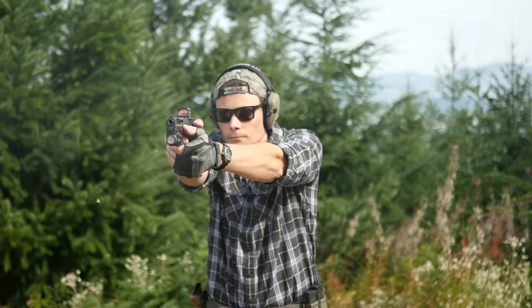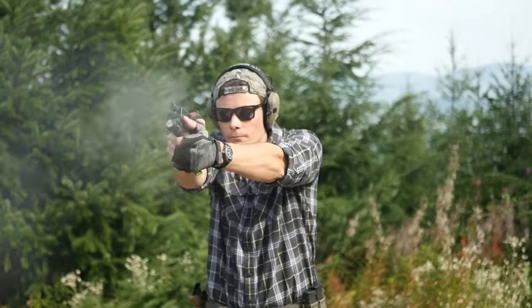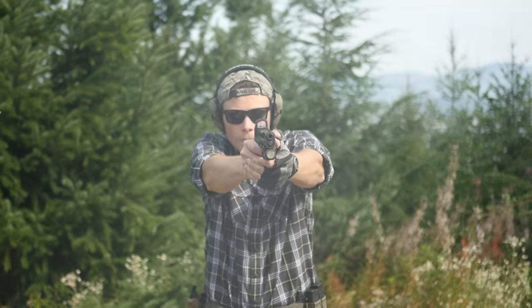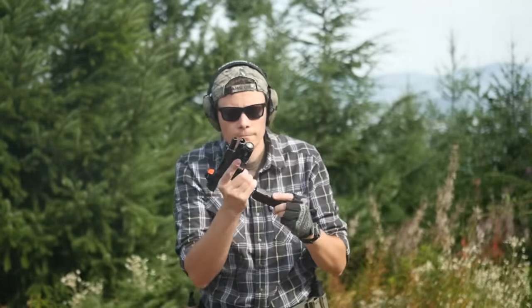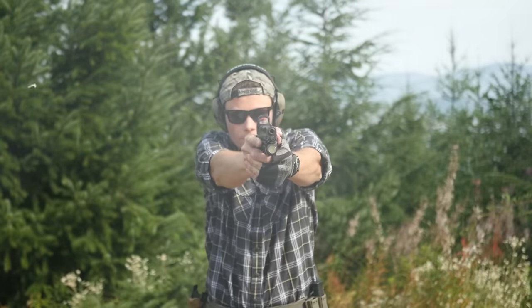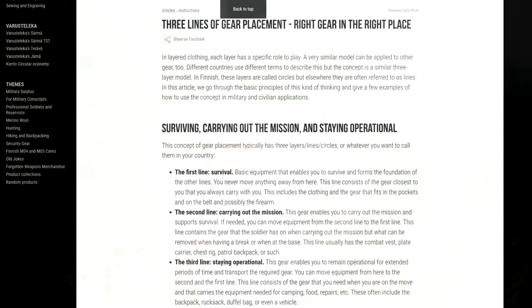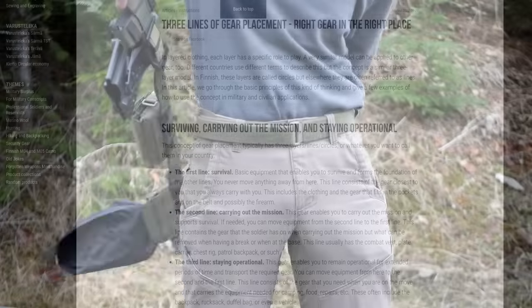So first things first, what is a battle belt for? In my opinion, the purpose of a battle belt is to carry and support a handgun. That's going to limit its appeal to situations where you really want to have a handgun on you. A lot of guys talk about the concept of first, second, and third line gear when talking about battle belts. That's not of particular interest to me from a civilian perspective. I tend to think of it the other way — the gear that you slowly add on as the situation demands.